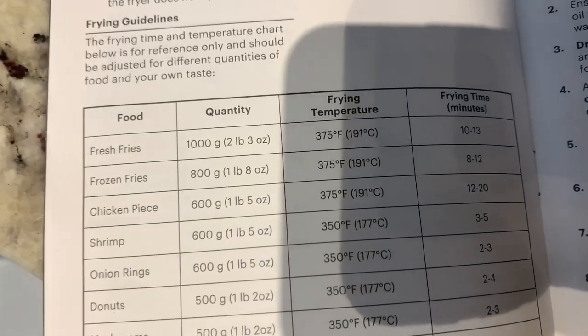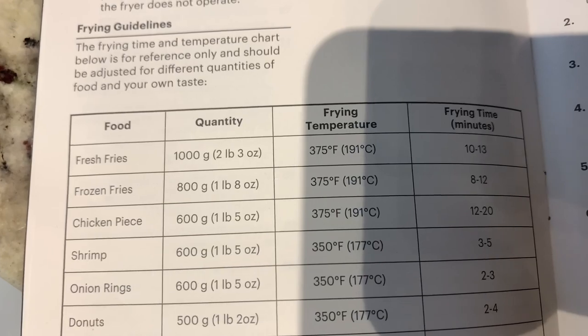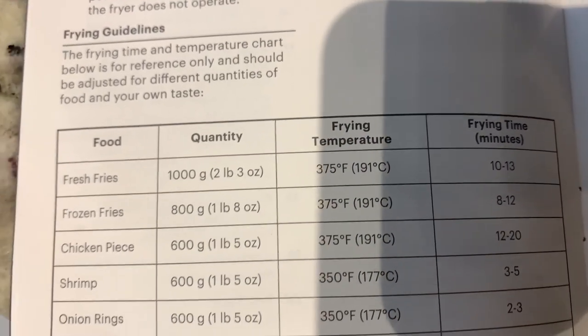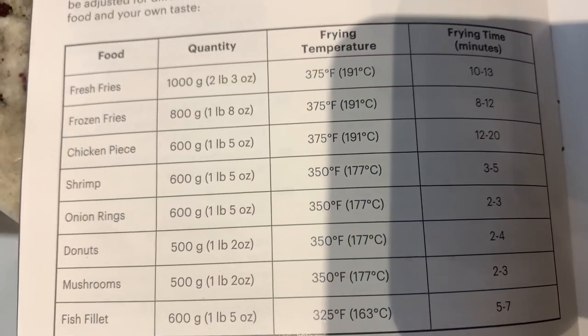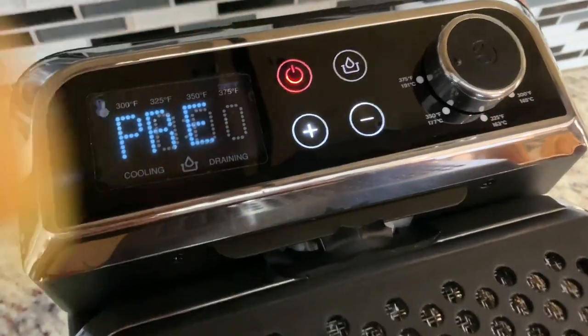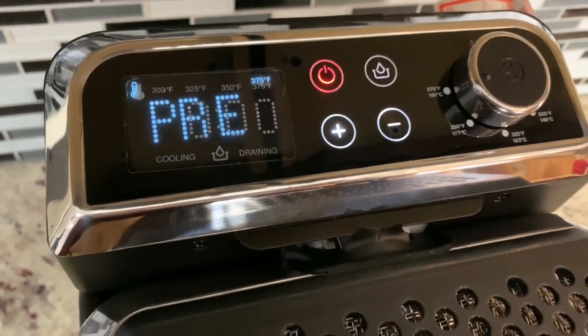So in the manual it actually tells you what temperature to cook the foods at and how long. We're making fries first — it says 375 degrees for 10 to 13 minutes. Then we'll be doing chicken, which it says 375 degrees for 12 to 20 minutes. I'm going to bump this up now to 375. I can smell the oil heating up.